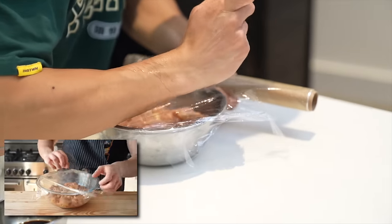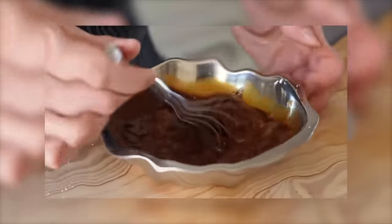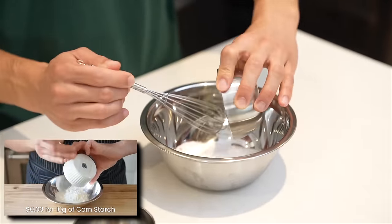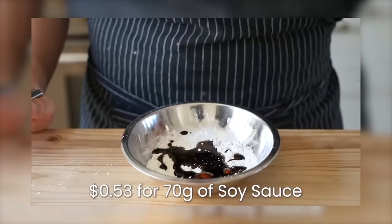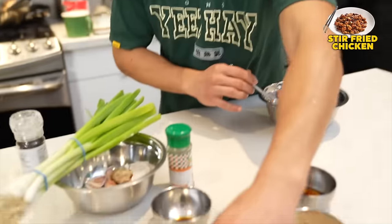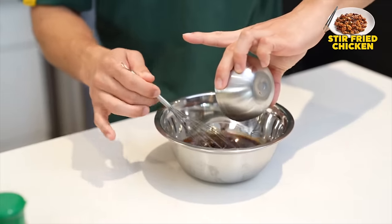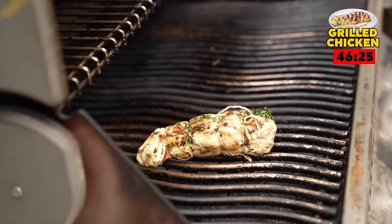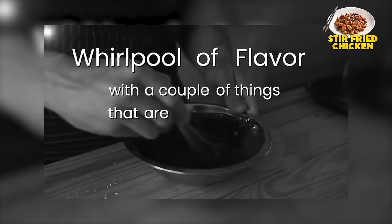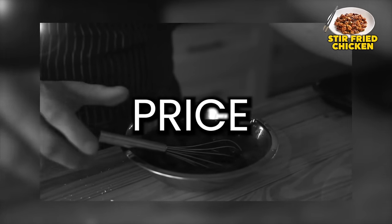Cover that and place it to the side for 10 minutes or into the fridge overnight. For our Kung Pao sauce, add 2.5 tablespoons or 33 grams of granulated sugar, 2 teaspoons or 10 grams of cornstarch, a quarter cup or 70 grams of soy sauce — I did a mix of half dark and half regular — and a quarter cup or 58 grams of chicken stock. When you add chicken stock into chicken, it's so much better. Guys, don't forget, my chicken is still cooking out there.